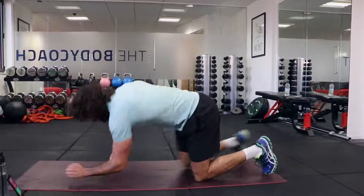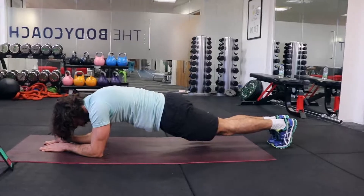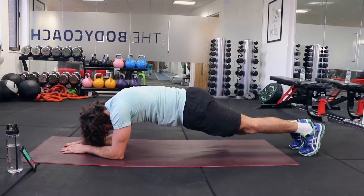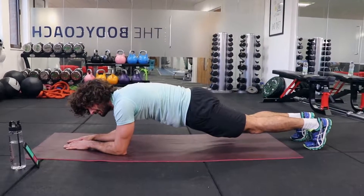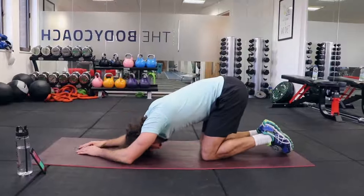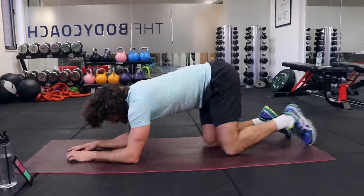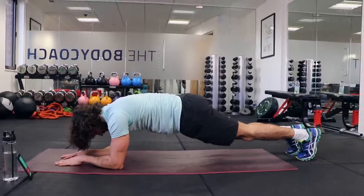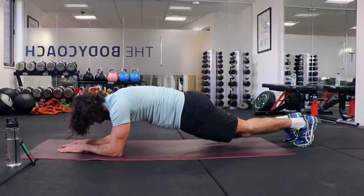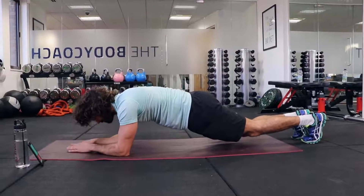Back into the plank — hold for 20 seconds. Hold it. We've got one more exercise to do after this — the final finisher. Squeeze those abs, nice flat back, pull your tummy flat and hold.